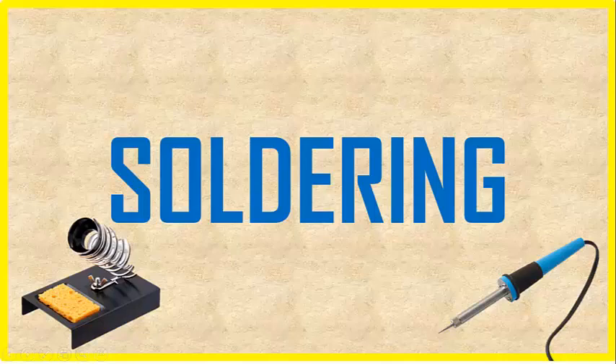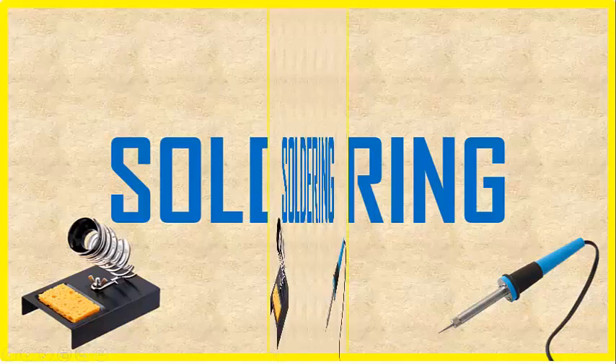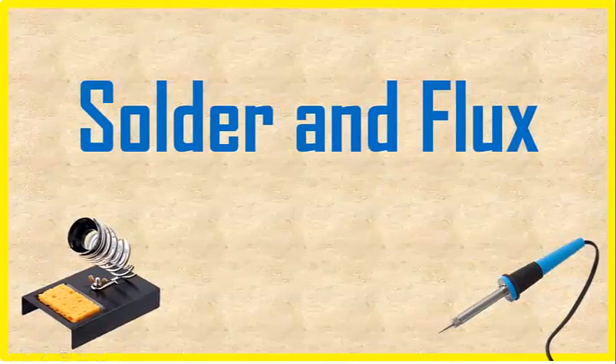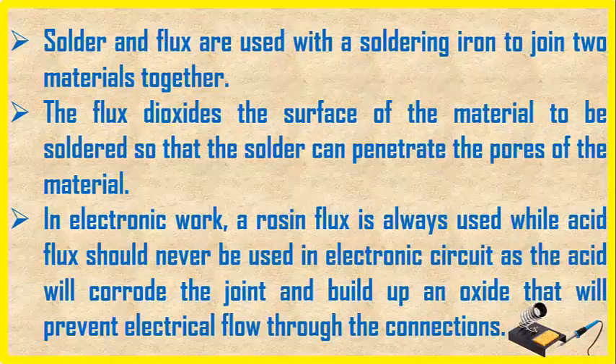This is about soldering. We have solder and flux. Solder and flux are used with a soldering iron to join two materials together. The flux deoxidizes the surface of the material to be soldered so that the solder can penetrate the pores of the material.